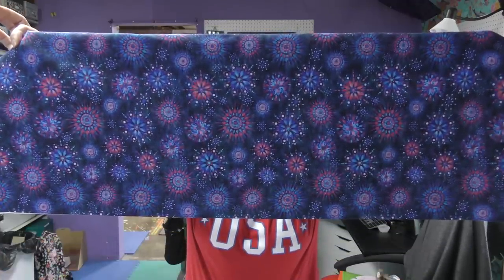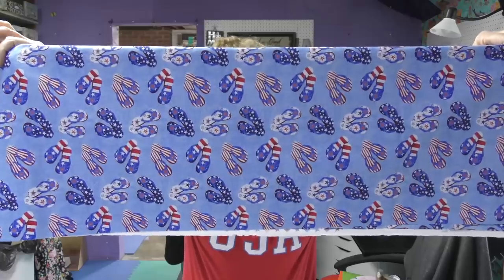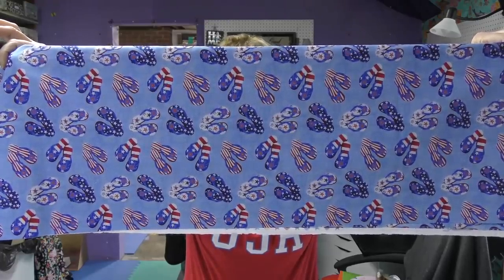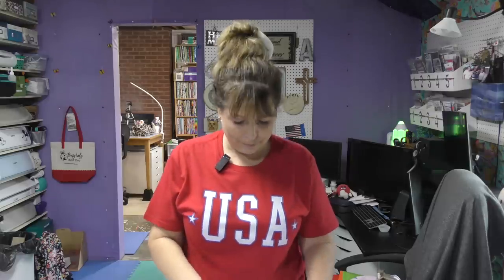I have this QT fabric from Dan Morris, this star fabric from Riley Blake, and this Happy Place fabric with flip-flops from Studio E. I have three yards of fabric. If you recall the last time I made a three-yard quilt, this book had just come out — Make it Patriotic. Is this not the perfect opportunity to make it patriotic? They have started putting the names under the quilts on the back of the book cover, which I think is awesome. So I am making Liberty, and it is the one in the middle.